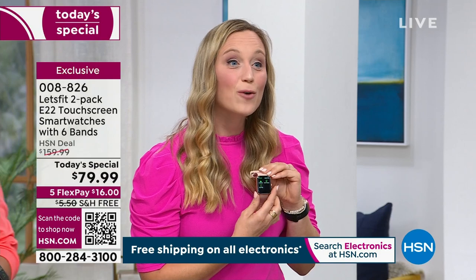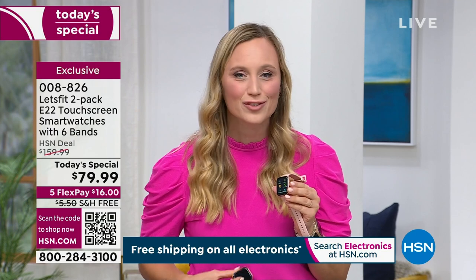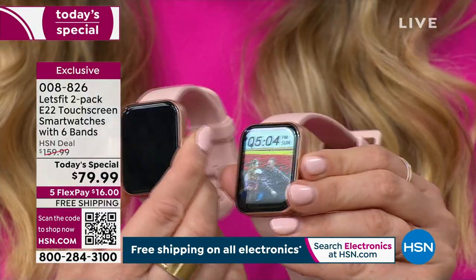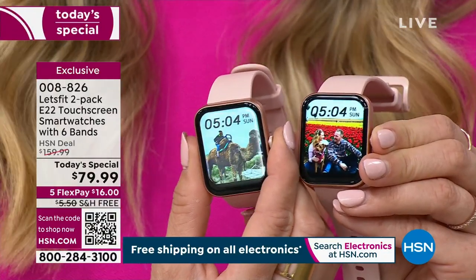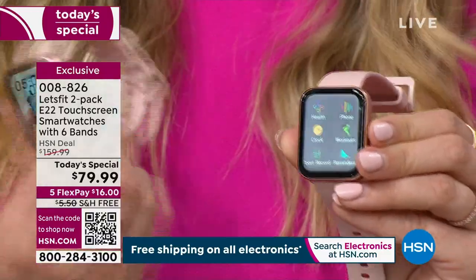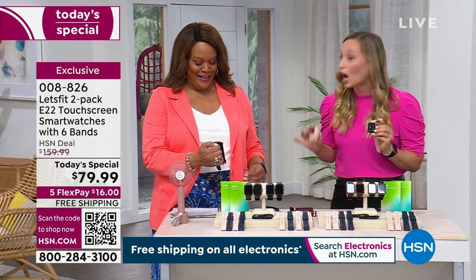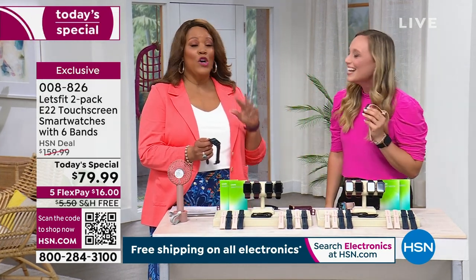You can hear how clear that call is on the watch. If you're getting a smartwatch from other brands and paying hundreds of dollars, you might be paying $10 a month extra to be able to make phone calls — that's not the case with Let's Fit. It is completely free. We have so many extras you are not getting charged for. Extra bands at no extra charge — you don't have to go out there and spend $50 on a band.